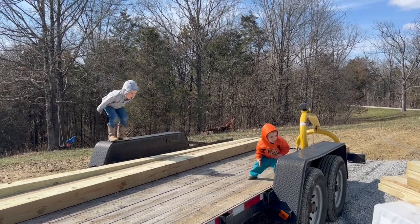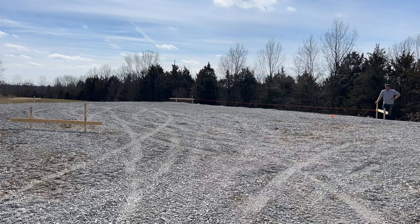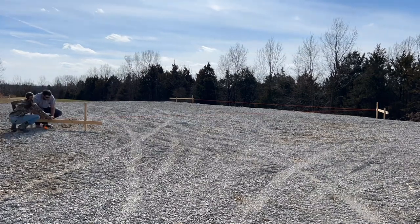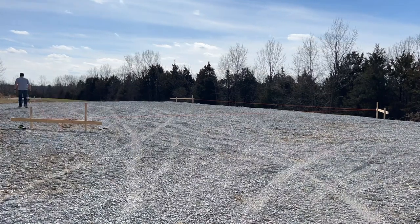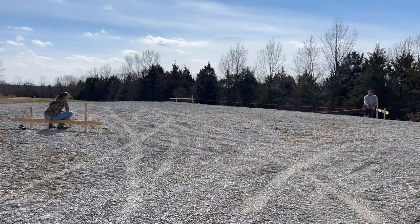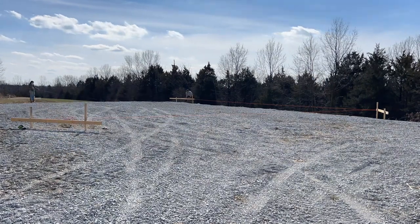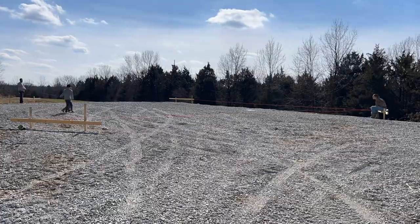We have a rough estimate of where the corners of the barn are going to be, and that's where we placed our batter boards. We usually stick a nail in the ground right where that corner is supposed to be — just a rough guess. Now we're going to run string lines, and where they intersect on the batter boards is where, theoretically, the corner should be. Those corners aren't going to be correct until you get two diagonal measurements, one on either side. Once those diagonal measurements are the exact same, you know that you have a perfectly square building.